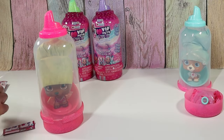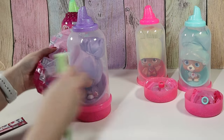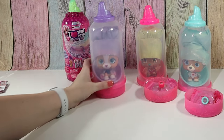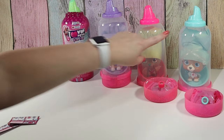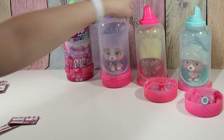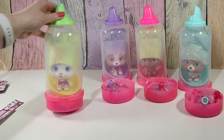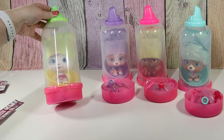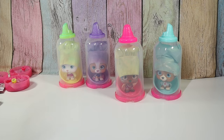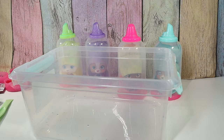Oh, awesome — we definitely got a different one. What's interesting is that her hair covering matches the cap, and hers matches the cap, but this one does not. And her hair covering matches. I don't know who this is, but they all have a very different look. I like that. So I got a bucket to put our pets in when we rinse them.